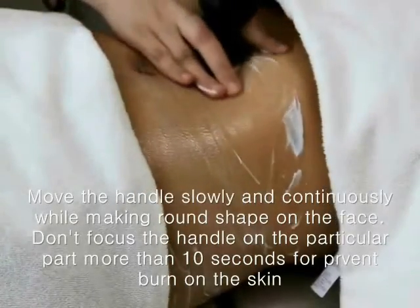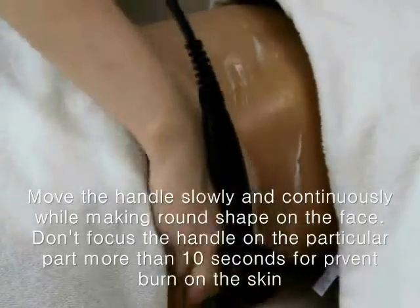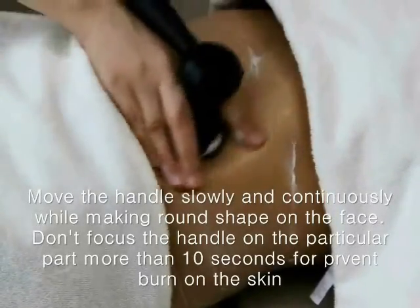Don't focus or stop the handle on a particular part of the body for more than 10 seconds to prevent skin burn. In addition, apply enough pressure for better results.